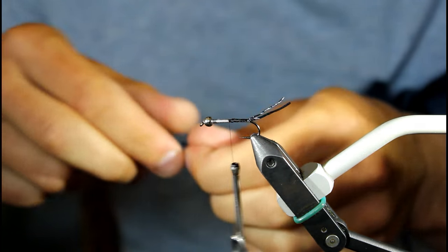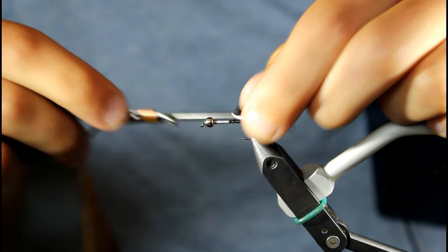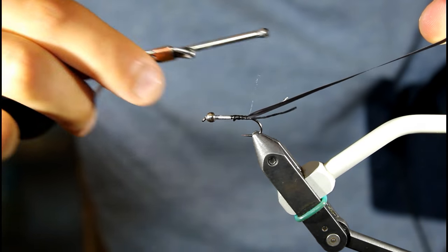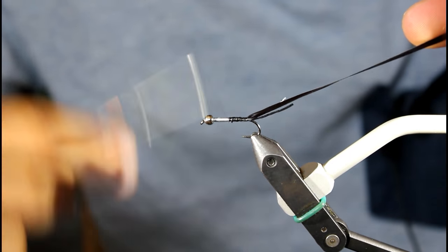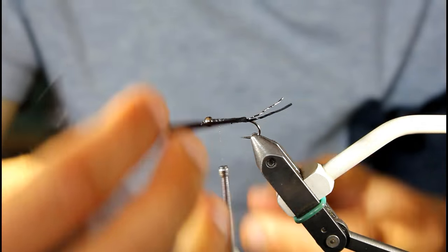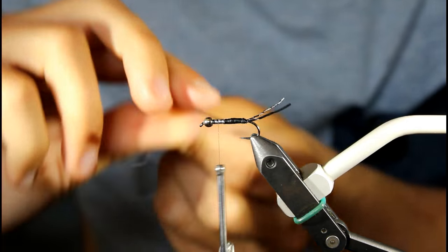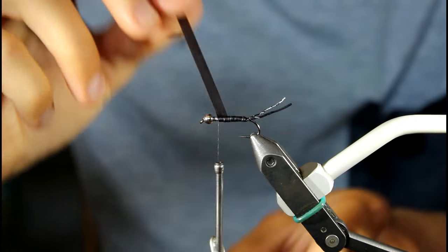My body material on this is going to be Scudback material. I tie it in right behind the lead. Do you trim it down at all or use it in the width it comes? No, I use it in the width and length it comes. I'm going to palmer it the same way I wrap my thread — it gives it just a little bit of segmentation with that black. Nice and slender.